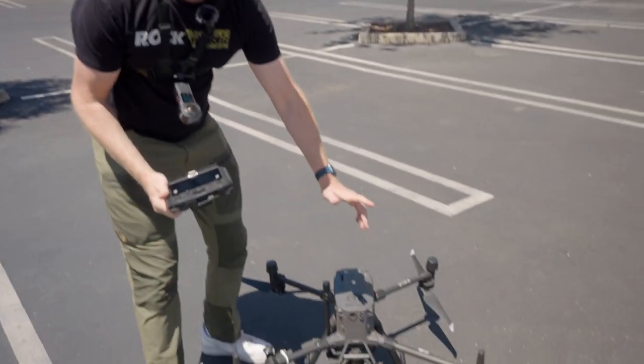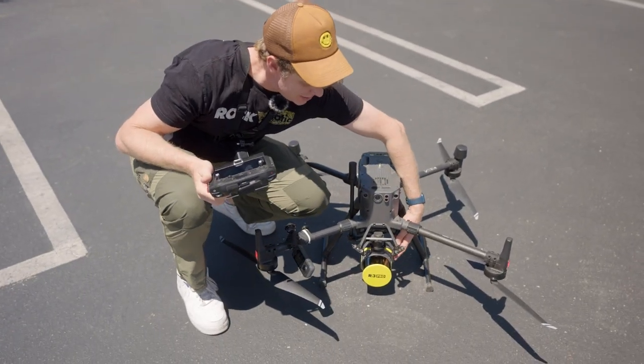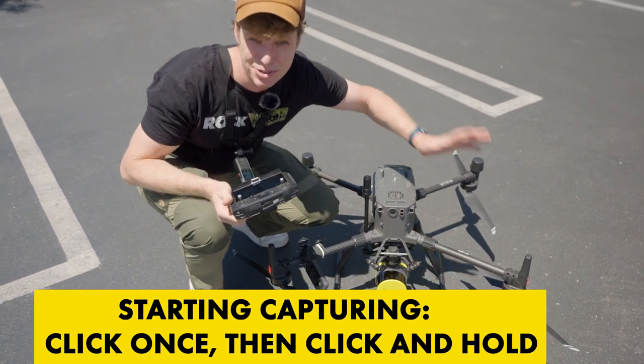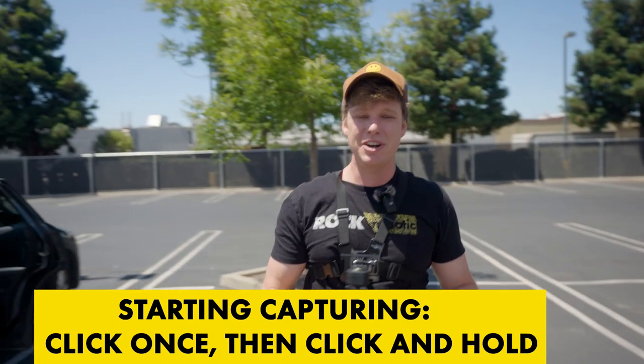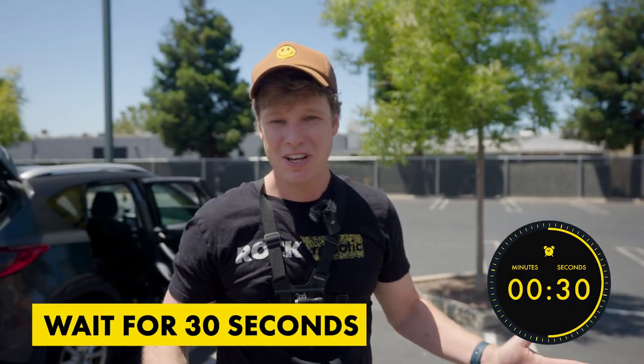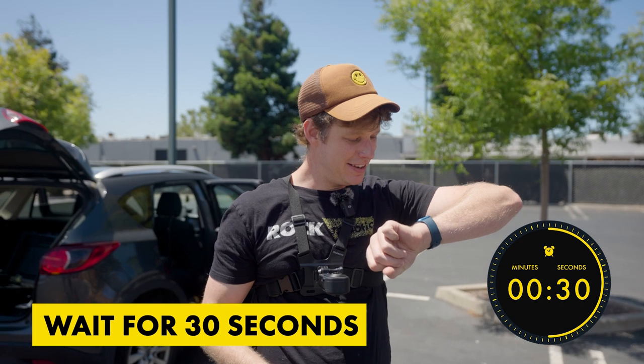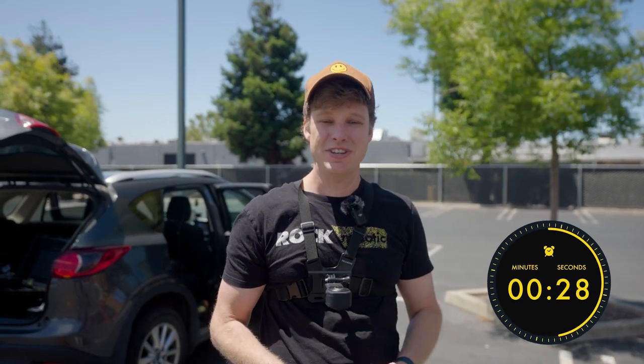I'm going to show you exactly how I fly the Calibration Flight, that way you get it right every single time. The first thing we're going to do is turn the LiDAR on, and then we're going to start recording data. Click once, then click and hold — and there we go, it's recording data. Now we're going to wait for 30 seconds, recording static data.